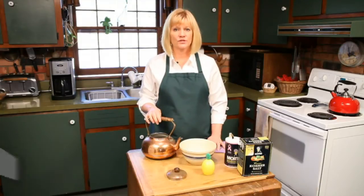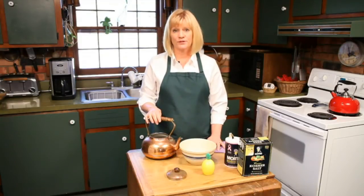Hi, my name is Leslie Reichert and I'm The Cleaning Coach. I'm based out of Uxbridge, Massachusetts and my business is called GreenCleaningCoach.com. And today what we're going to do is show you how to clean a copper kettle.